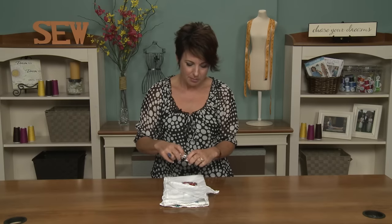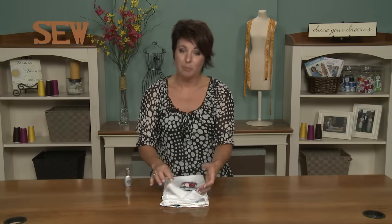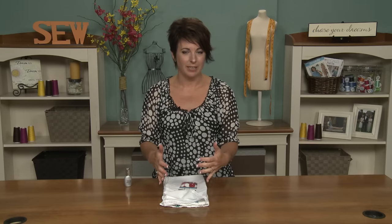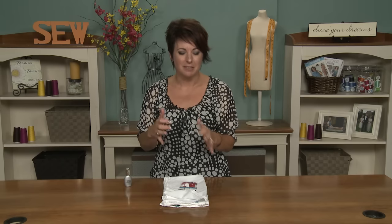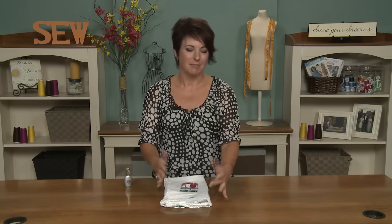It keeps those threads in there nice and tight. For bigger projects, you can use fray check. I wouldn't use nail polish for those because it can harden and become a little bit rigid and stiff. But for these small, tiny projects, nail polish works great — and every woman generally has it, so enjoy.